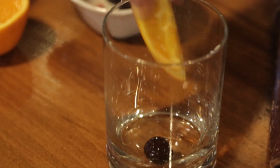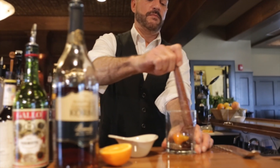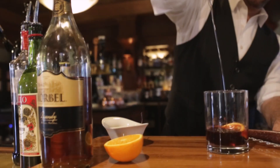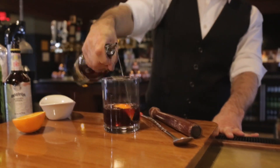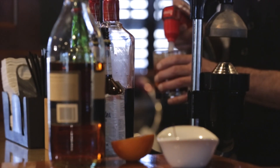We're going to start this Old Fashioned by muddling fresh orange with the Bada Bing cherry. Once we muddle that together, we're going to add a couple dashes of Angostura bitters, top that with simple syrup, and top that with brandy. Throw a little ice into the glass, give it a quick stir, and then top that with half soda and half Sprite.